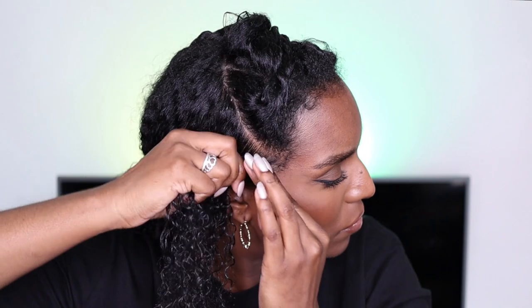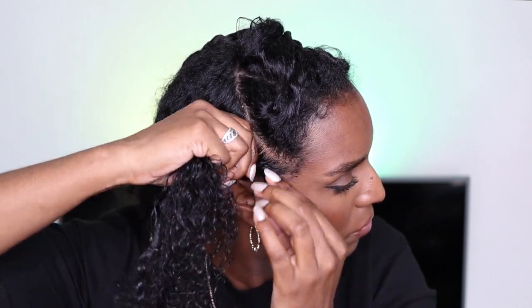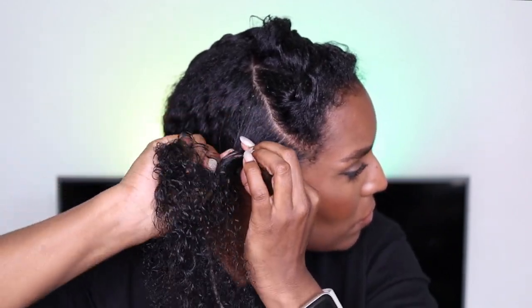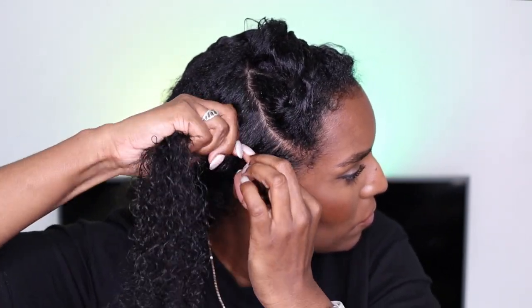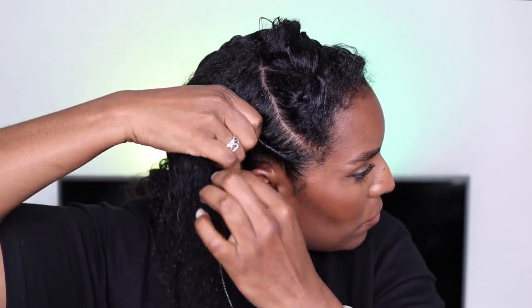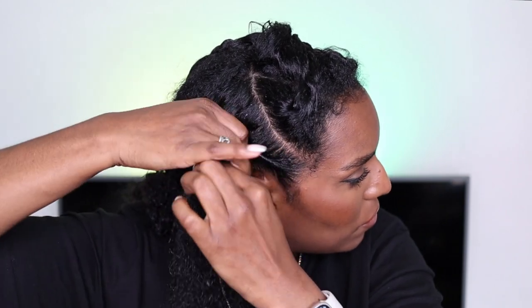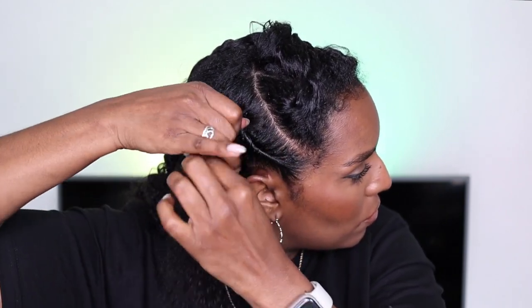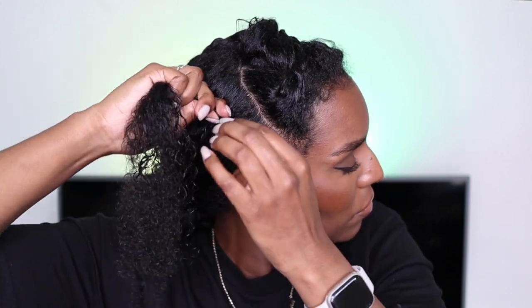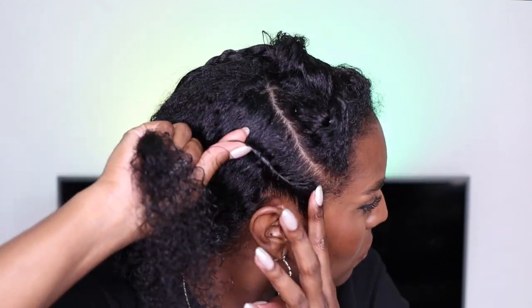For the twist, all I'm doing is continually twisting the hair in one direction and keeping it taut to the roots. Imagine twirling your hair to try and make a ringlet — that's essentially all I'm trying to do. I'm using my thumb to twirl the hair underneath itself and then using my other hand to secure it. I make sure to keep hold of it so it doesn't slip out, but I don't want to apply too much tension because I'm not trying to pull my hair out.